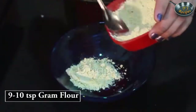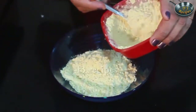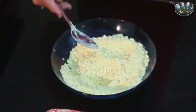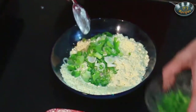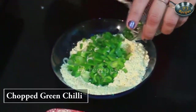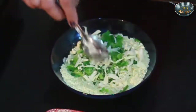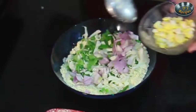Now take a bowl of besan. I have taken about 9-10 tablespoons of besan. Now we will add all these vegetables: spring onions, shimla mirch, harin mirch, cabbage, onion, and corn.